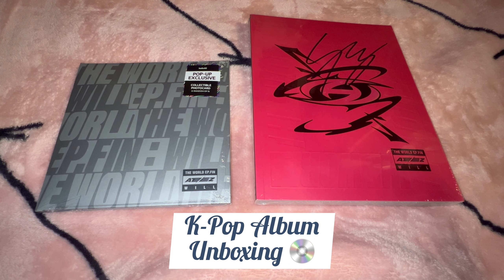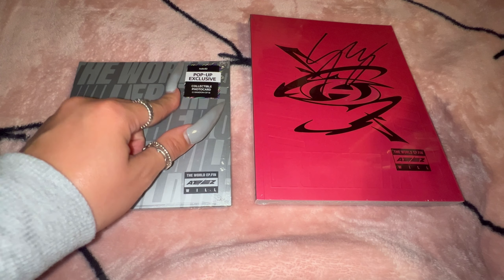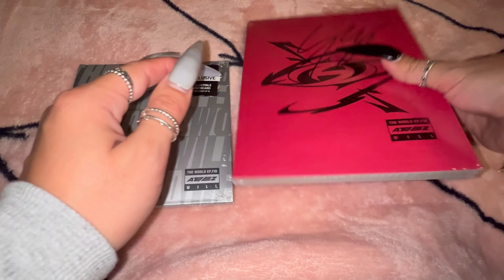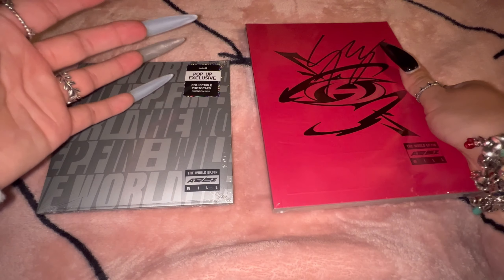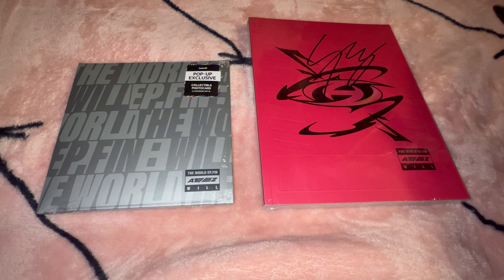Hi lovelies, welcome back to my channel. In today's video we have another K-pop album unboxing. Today we have ATEEZ's album The World EP.Finn and I'm super excited to unbox these. These are from the event I went to recently. We have the Hello 82 pop-up exclusive digipack and we have the signed album — this is Version D, the diary version, and this is Mingi's signature on here.